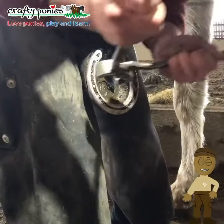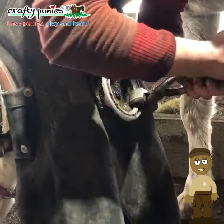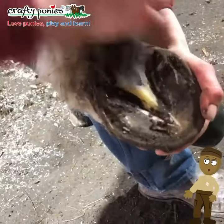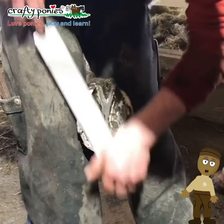The hammer and buffer are used together to straighten the nails, so that the shoe can be pulled off safely with the pincers. The knife trims away excess sole and frog, and the nippers lower the overgrown hoof wall.